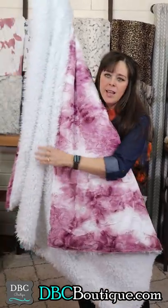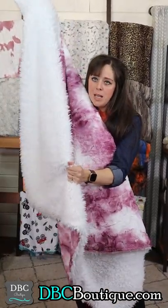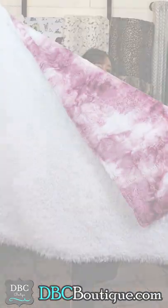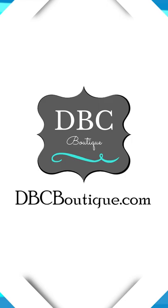This right here is soft — this is a minky, even as crazy as all get out. Like, you want to brush it. You will love this one. Shop now at dbcboutique.com.